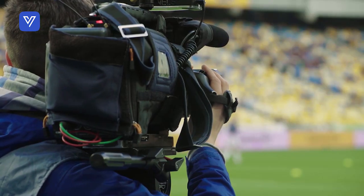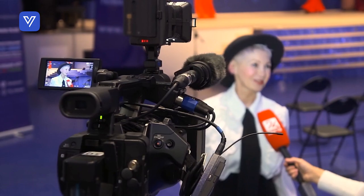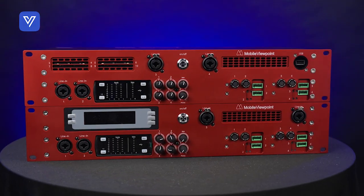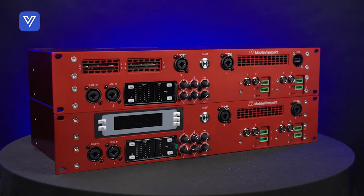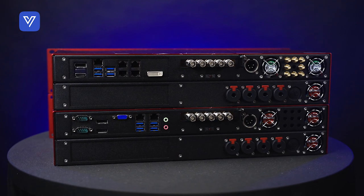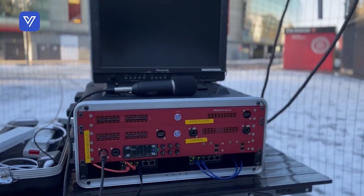Broadcasting from a live event has enough variables to account for. Your transmitter shouldn't be one of them. Introducing the new Vizalink Terralink 4CM. Take control over your next remote production with the Vizalink's condensed but capable Terralink 4CM and feel secure in its robust connectivity.